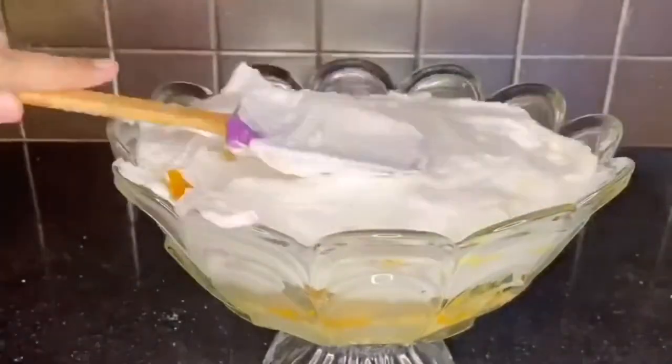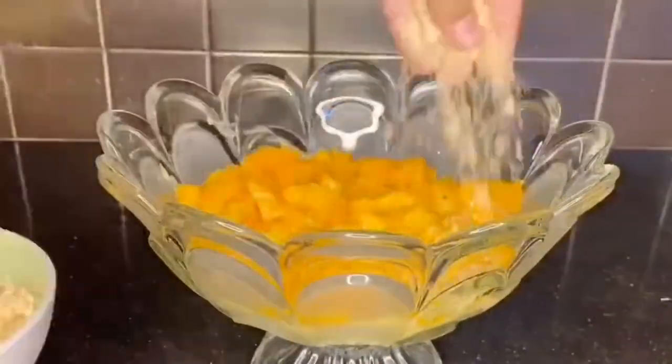Hello! Assalamu alaikum! How are you? Today we're gonna make a mango trifle. Oh my god, it's so so yummy!